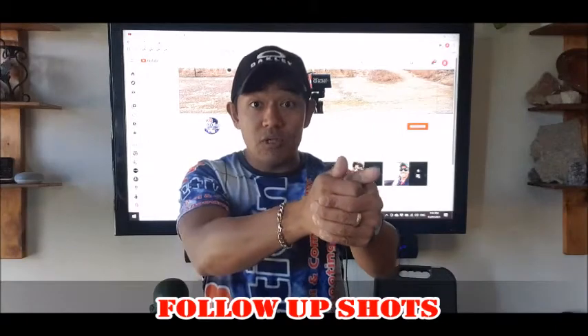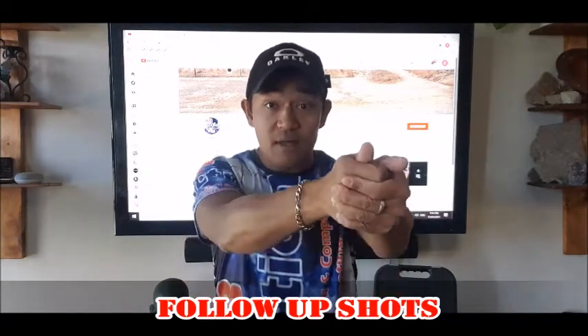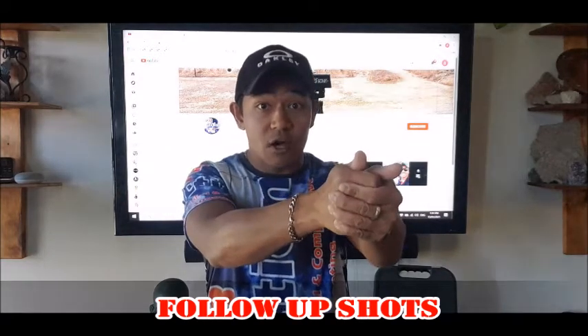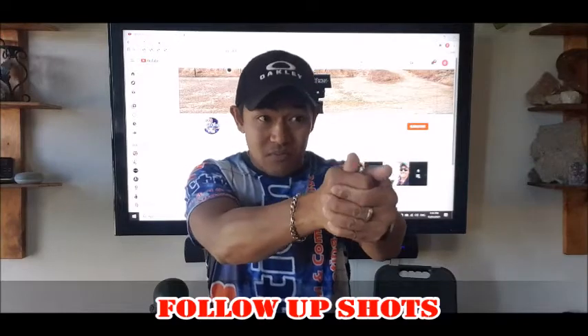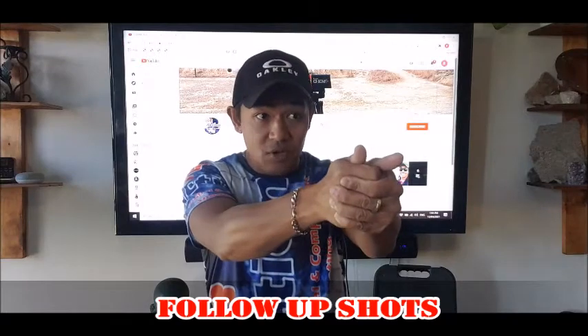So the strong grip will really prevent that. You want to keep the pistol pointed and driven, push it down, and counter the recoil. So you want to keep it pointed, maintain a strong grip, and then drive it forward — keeping it down and getting back on target again.